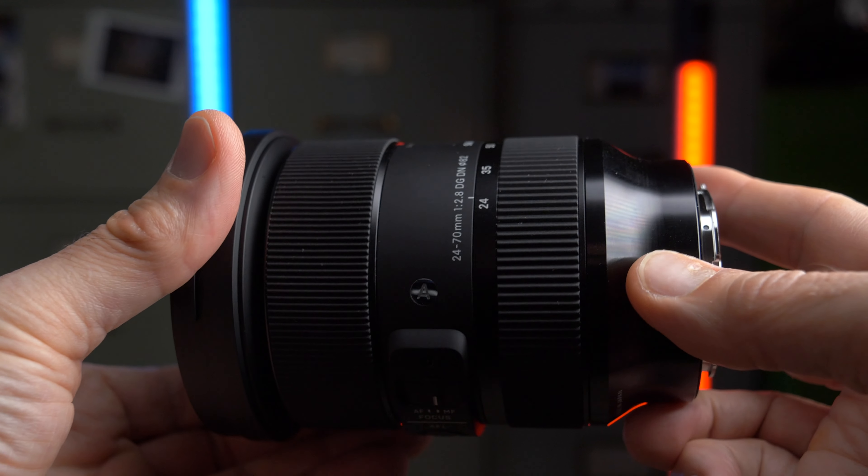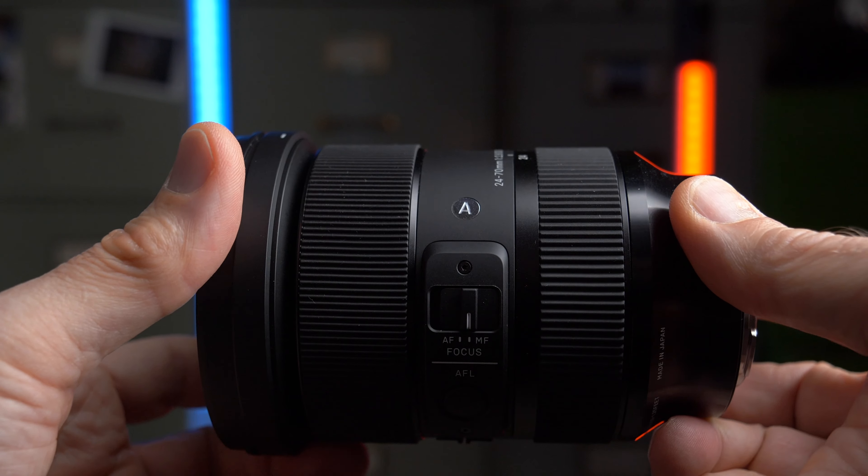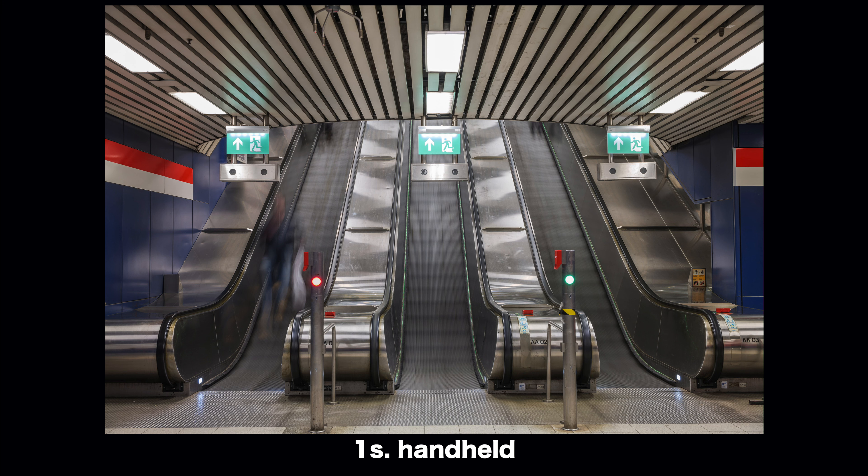There is no optical image stabilizer built into the lens, but with Lumix camera bodies that's not a problem. The in-body stabilizer on the S1R is very effective — I could easily get one to one-and-a-half second exposures handheld, with tack sharp results.